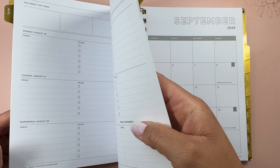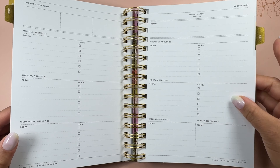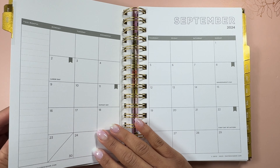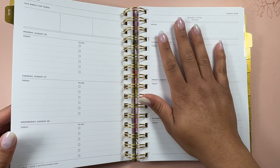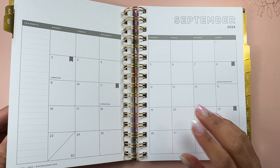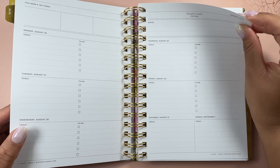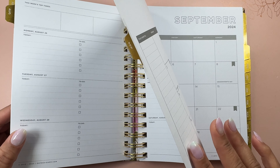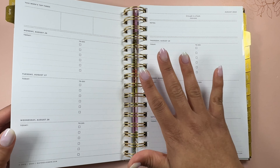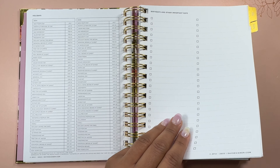I just love a good dashboard and this doesn't have a nice quote or anything there, so that part would probably bug me a little bit. But I do like the hard start into the next month — it kind of lets me know the month is over, get started on the next one. Maybe that's the kick I need. I'm just used to a dashboard or quote page. Let's do a quick flip through.